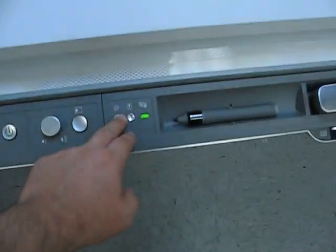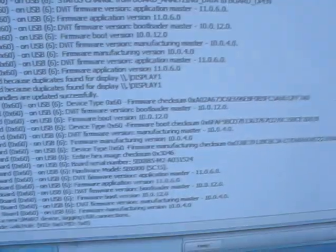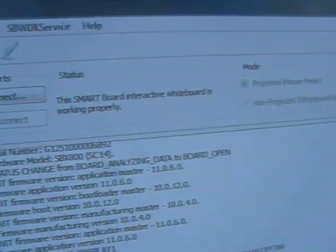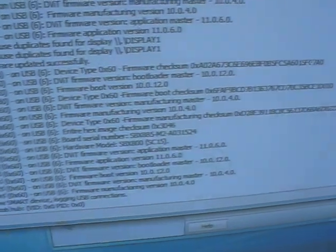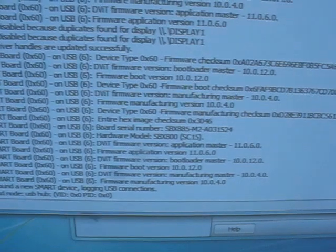Of course, the irritation here is that the SMART diagnostics do not seem to be indicating a problem. It says up at the top that the SMART interactive whiteboard is working properly. Well, it's not — so the internal diagnostics are not properly detecting whatever is going on here.